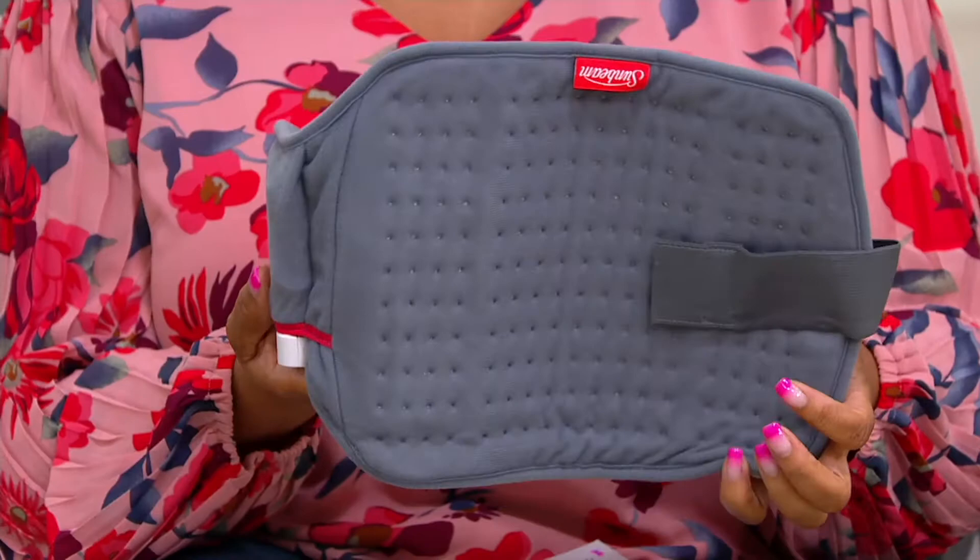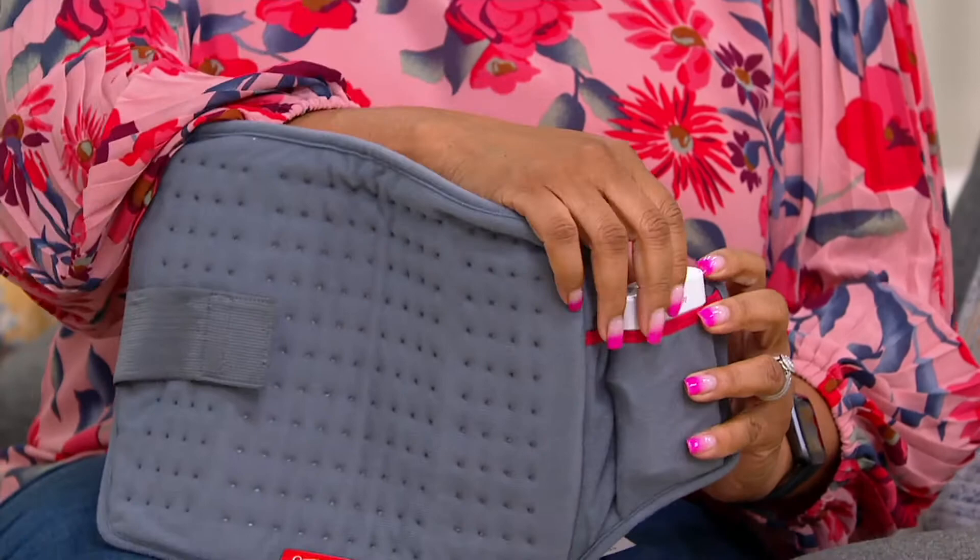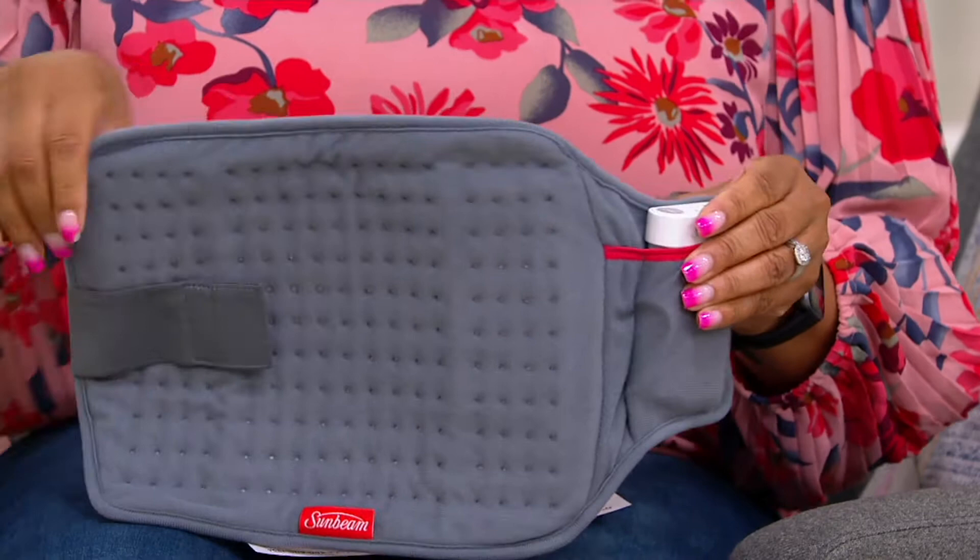So let's take a look at this. This is the only color option, which is gray. It has this little battery pack in here, and then you just strap this on your back, and you are off and good to go.